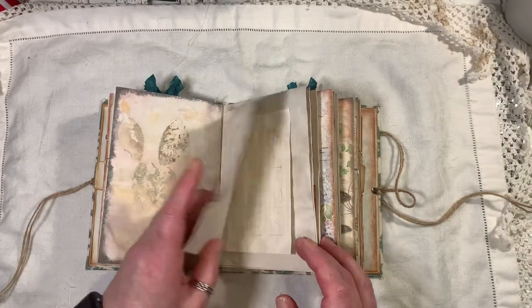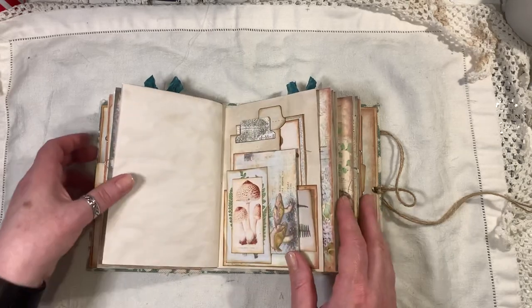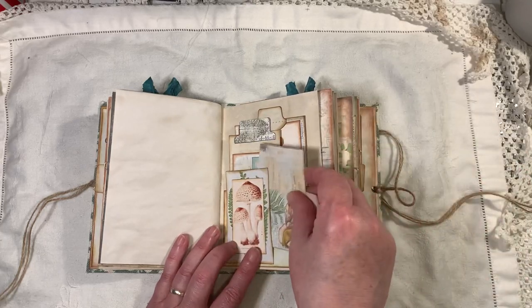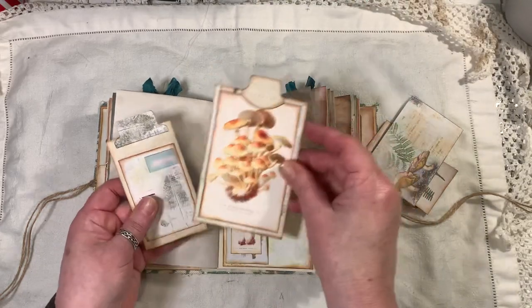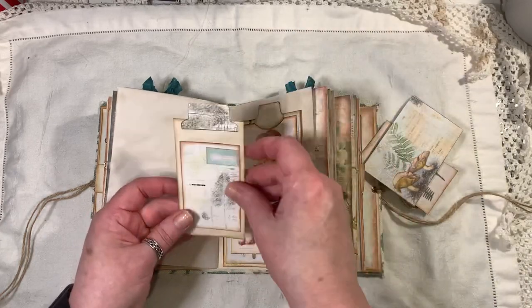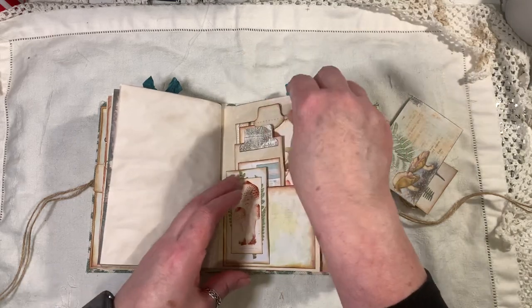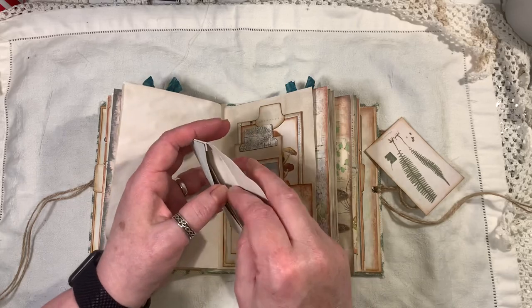Some more of the eco dyed papers here. More journaling room — there's a pocket and another pocket there. Here's a little journal card that I made, stitched around the edge. I've also popped a tab on the top of this journal card as well.